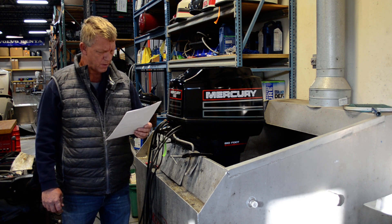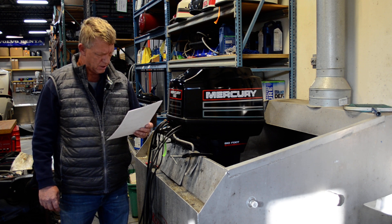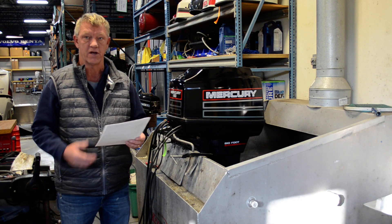New plugs, new water pump impeller, new fuel filter, new lower unit lube. Power head — no oil, that's a two-stroke. Clean carbs, yes.